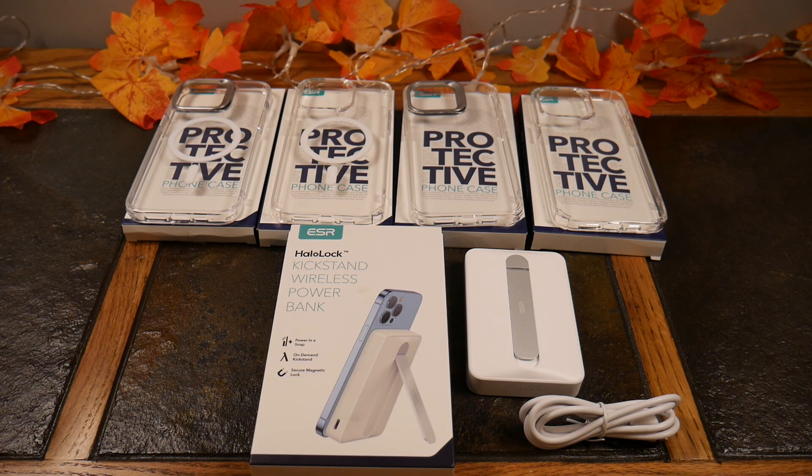What's up guys? Welcome to another video. In this video we're going to be taking a look at some pretty kick-butt cases and a very powerful charging solution for your iPhone MagSafe — for iPhone 12, 13, and 14 Pros that support MagSafe — charging from ESR. If you remember, ESR was featured before with their HaloLock technology, and that's what some of these cases and their wireless power bank here are going to feature.